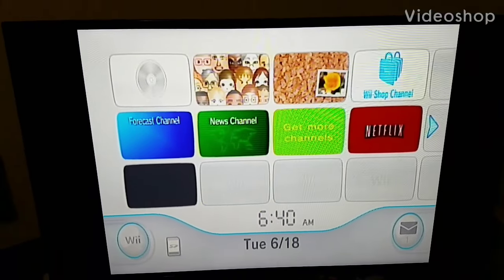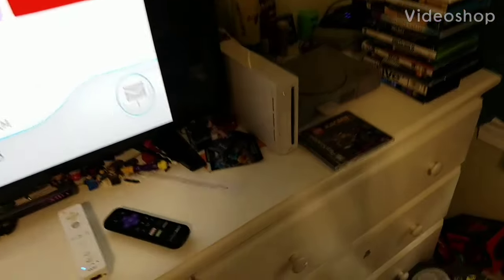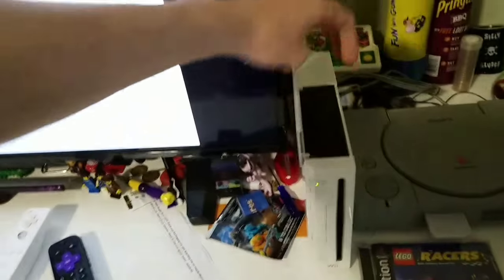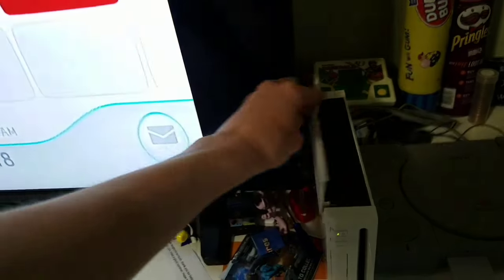Hey everybody, Tails here, to see what happens if you put a foreign disc into a Wii — the original Wii. I got this at Salvation Army for about 20 bucks, and overall I really like it. I feel like I haven't done a foreign disc video in a while.